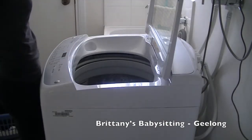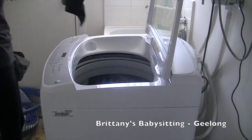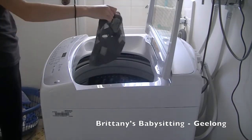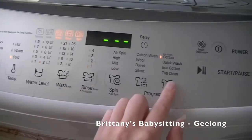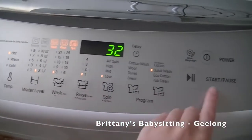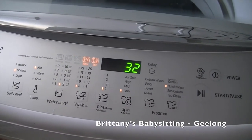First off with my towels and sponges I chuck them into the washing machine and I do a hot wash with no detergent. The reason I don't use detergent is because some children may be allergic to washing machine detergent, and I would hate for the face paint to be washed off and they end up having a big rash in the shape of a butterfly because they were allergic to the liquid or powder that I use.